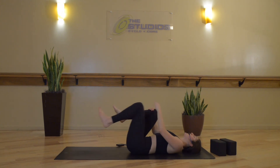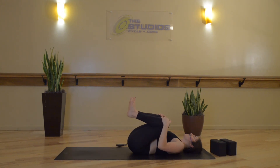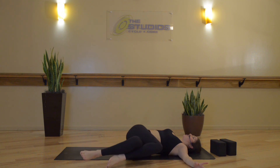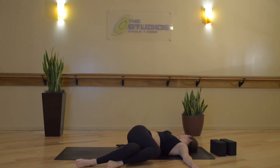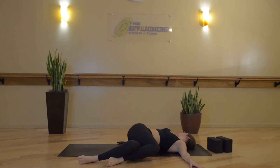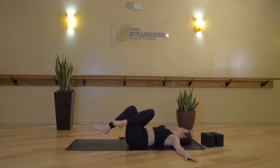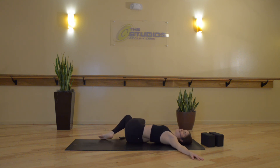Draw your knees in towards your chest. Inhale. Exhale, cross your right leg over your left, and then let both legs drop to the left side of your space. Gaze turns towards the right. You can close your eyes and allow them to stay closed for the remainder of class. Drop both knees back through center — switch out your legs, left leg wraps over right, and then both knees pull to the right side of your space. Chin drops towards the left.